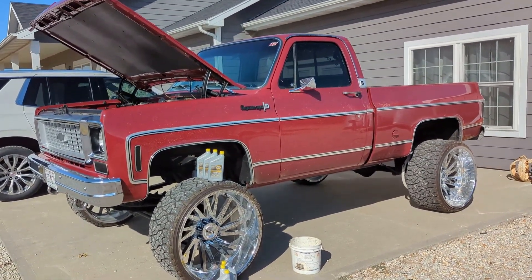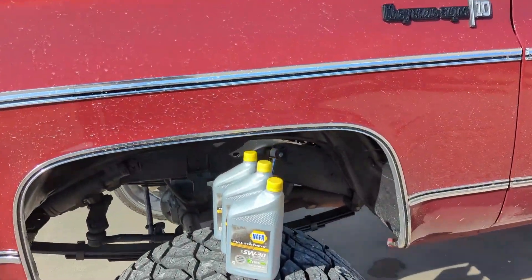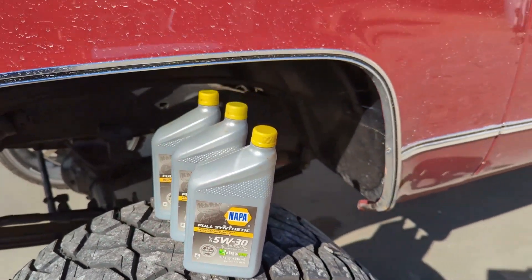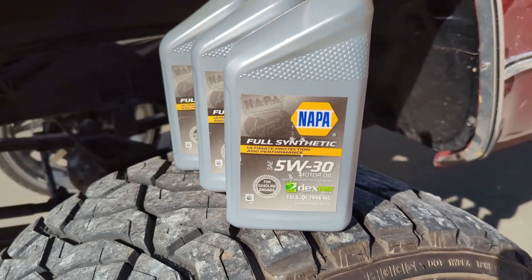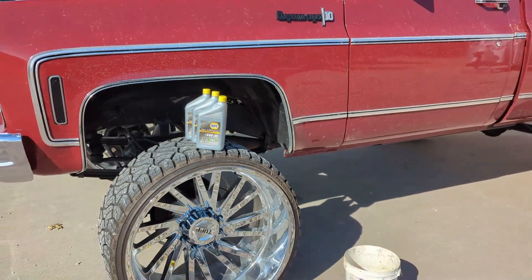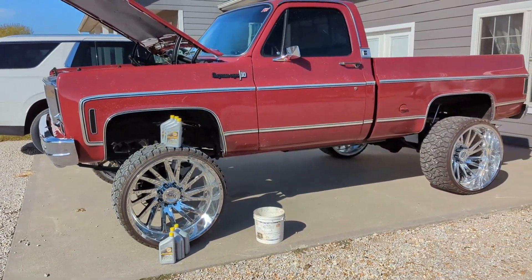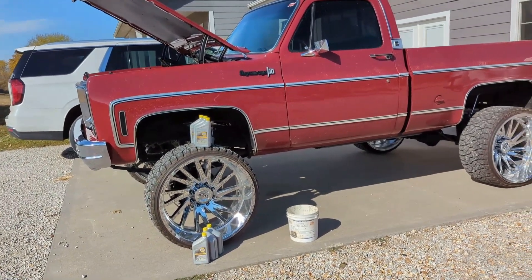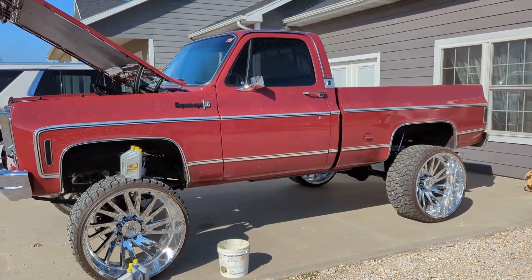I've had these trucks around, put all kinds of different oil in them, and never had an issue. That being said, I went down to our old shop and found this oil in there — that's why I'm using it. I didn't go buy any specific oil; I just had this around. So I'm putting some 5W-30 full synthetic in it. I'm not brand-particular — a good lubricant is a good lubricant. If I'm wrong, please let me know, but that's what I'm going to use on this truck.